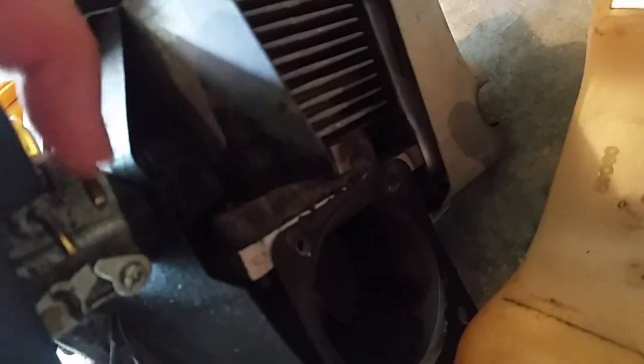The feed line goes on this outboard tube here, and the other one is the return. The best way to get those off is to reach up there while the hoses are on and just pull them off with some needle nose pliers.